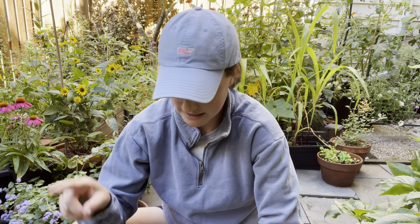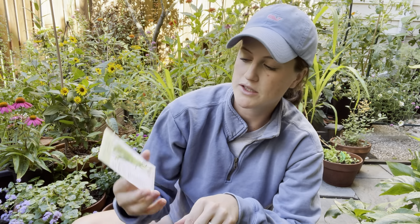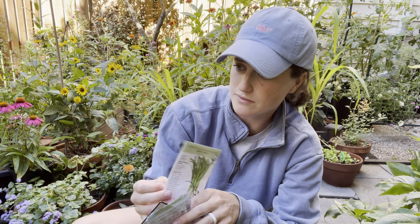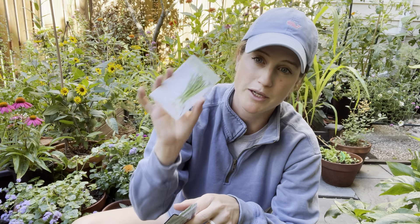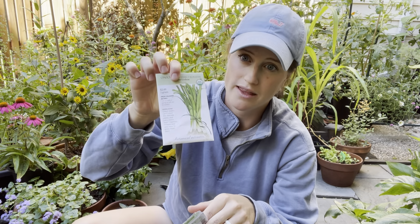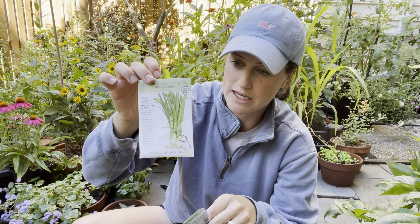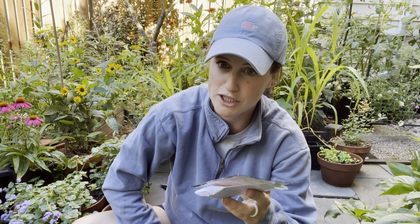I have some green onion seedlings that I'm going to pot out, and I'm also going to sow a couple of seeds. I'll sow in the green onions I have started, and then also put in some white Lisbon bunching onions as a second succession — same as the Tokyo long white bunching onions I already have. I'll do a row of the ones already started and then a row of these from seed. Even if it warms back up, it shouldn't be an issue for germination temperatures.